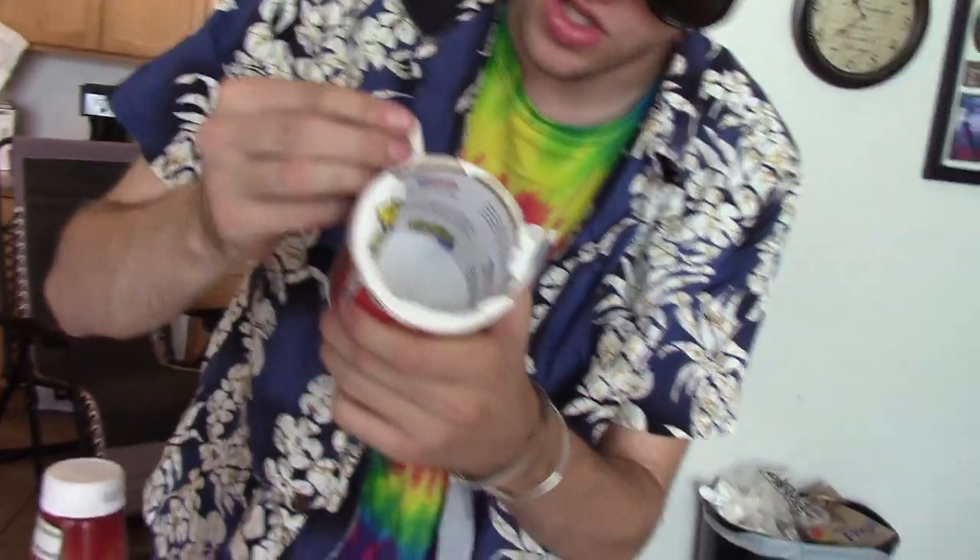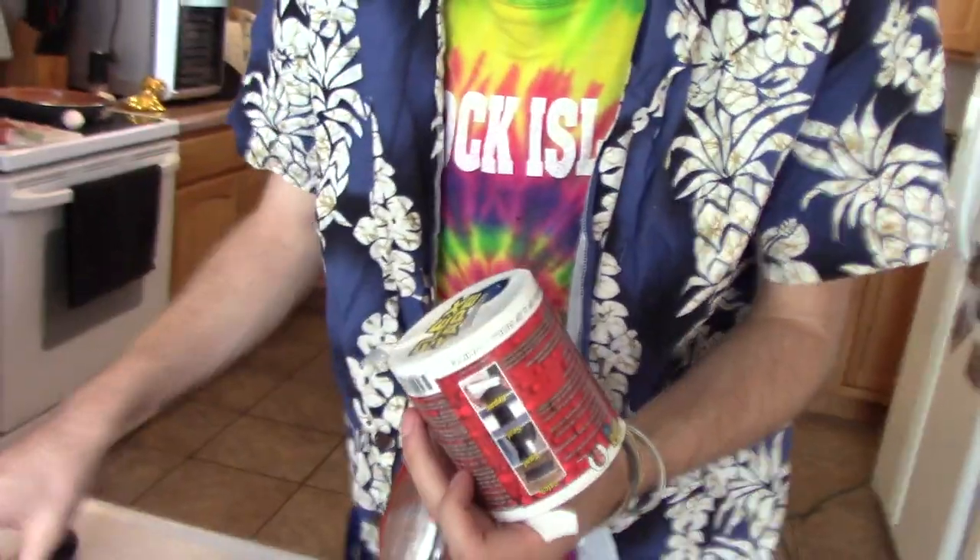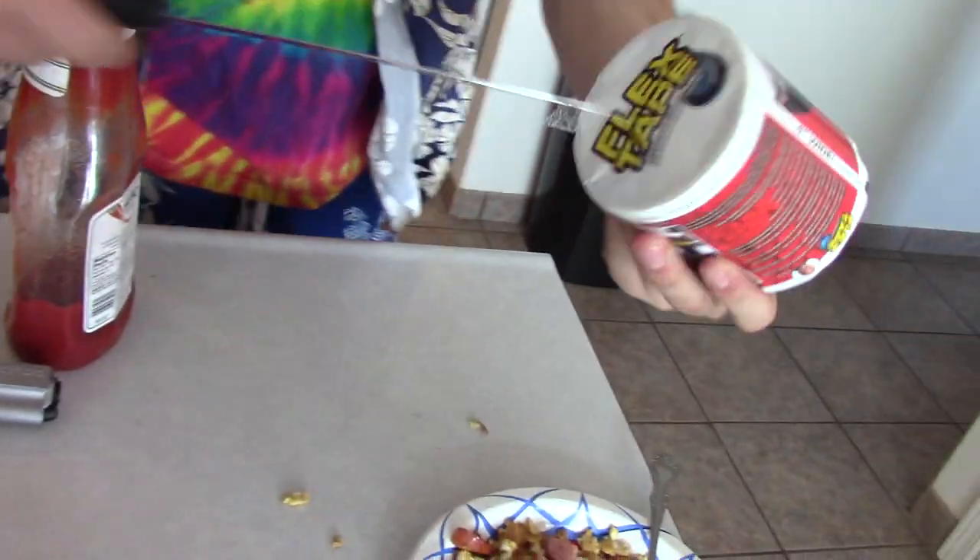Thanks, Phil. Appreciate it so much. Is this the actual tape? Did I just fuck this? Maybe I should get this from the other angle. That would've been bad. I just stuck my damn thumb in there and I was just about to jabby, jabby, jabby, jab.